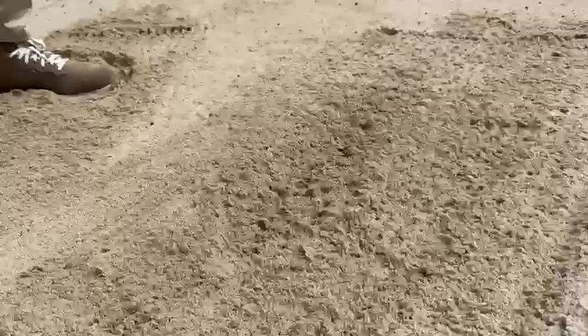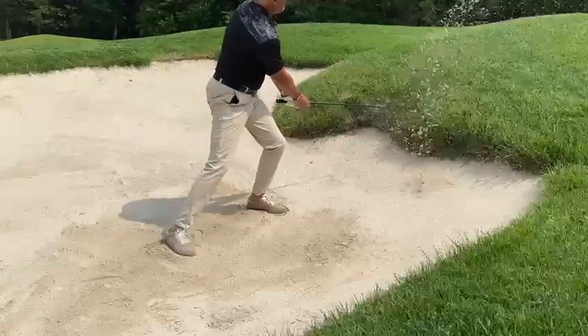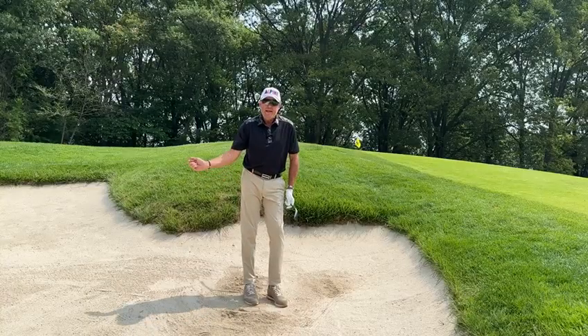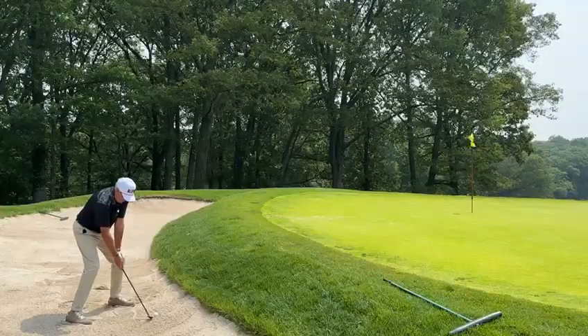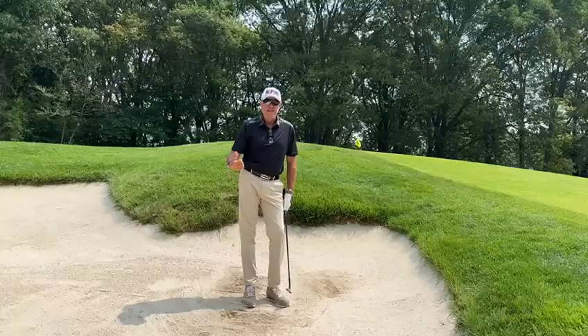So that comes out nice and high, loads of spin, very delicate. And you do it at different speeds — you can just knock it out just over the edge here. It's really quite a cool little shot, and it works on getting the dynamic loft to do this as you hit it, so the club starts to skid and not dig. You increase the dynamic loft, ball pops out. That's a U.S. Open style bunker shot here at Alpine.